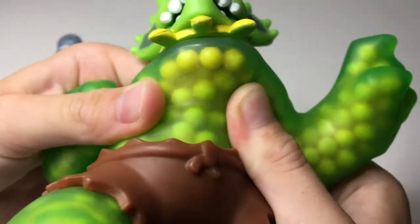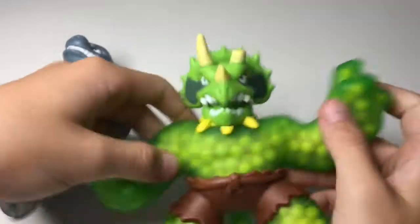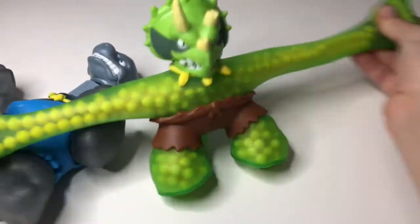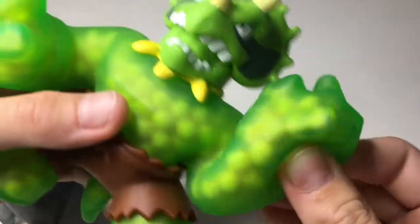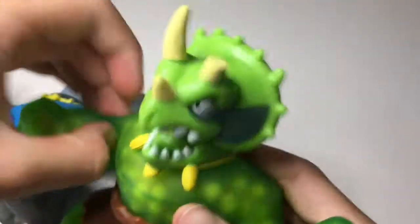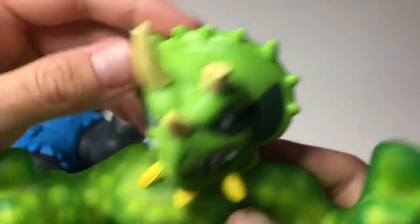He's got these little yellow beads — I'll zoom in — he's got these little yellow beads and I love the sounds they make. They also stretch really far. It's basically like a stretchy sort of rubber type thing, sort of like a monkey noodle.